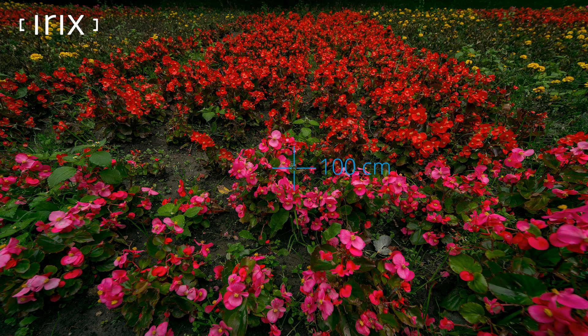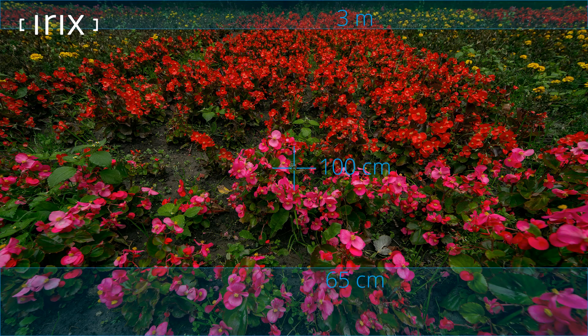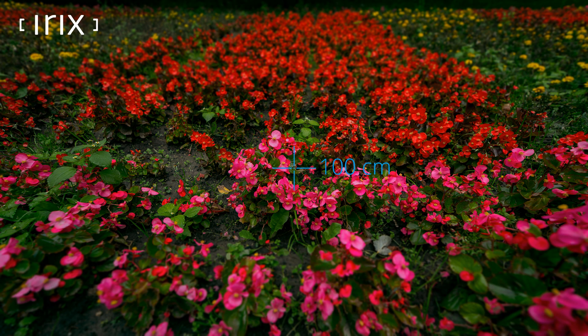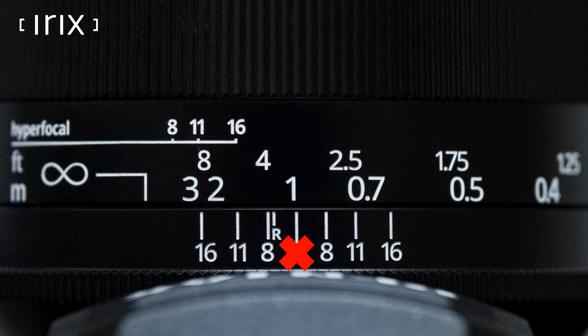Now take the same photo but with the aperture set on f16. Now the focus ranges from 65 centimetres to almost 3 metres, as seen in the image and the depth of field. If you want to blur the background further, adjust the aperture to its highest setting. However, there are no depth of field indicators on the scale for such an aperture because they don't fit.